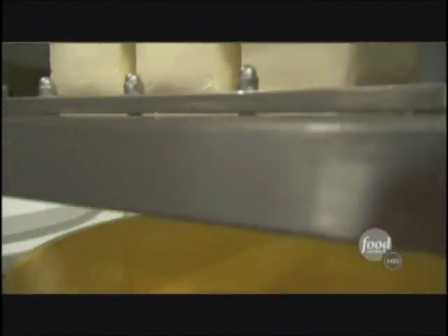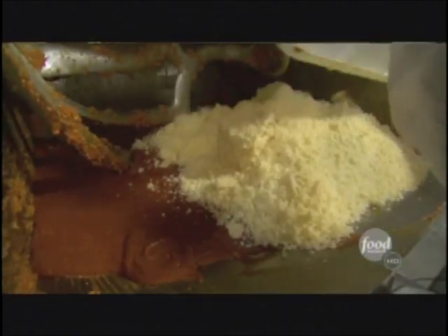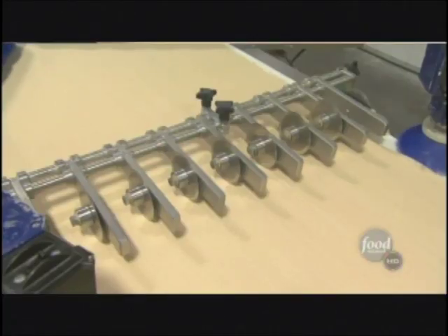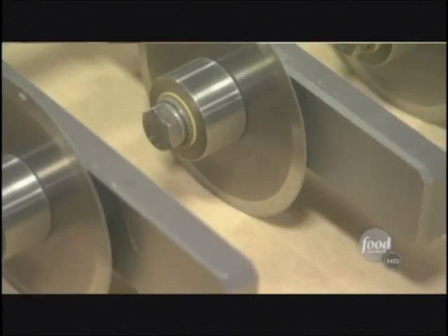A machine slices giant blocks of cheese, which then go into the chopper before being added to the sauce. 'We make sauces just the way you would at home, starting from scratch — no shortcuts.' A sheeting machine rolls the dough flat, and a cutter slices it into little pieces, creating what they call an eight-lane highway for the snacks, with marked segments where the filling will be deposited.